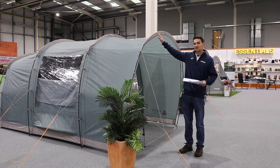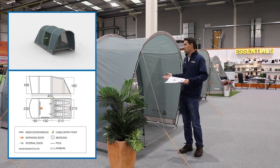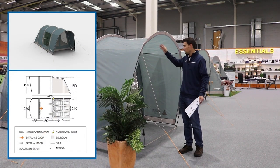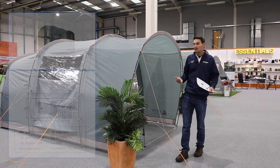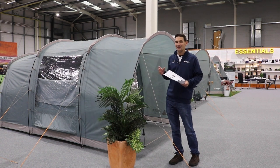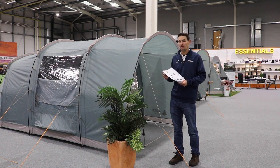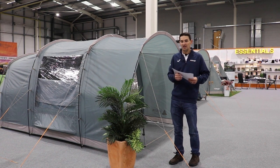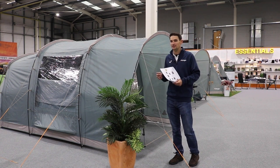This is the Harris 350, which is probably ideal for a couple that just want the ability to stand up but they want a porch at the front, some living space, and a sleeping pod to the rear. It's a really simple design. In these areas we typically do them in both a pole and an air beam design — a polled version and an air version — so it just depends on whether you want a cheaper option, which will be your polled, or the quick pitching option, which is your air beam designs.